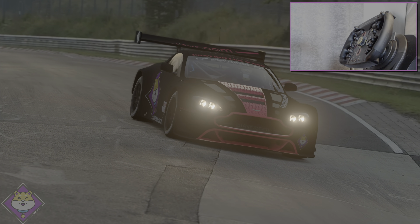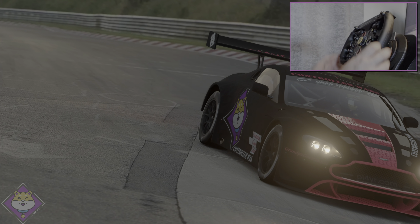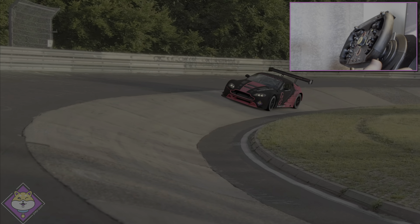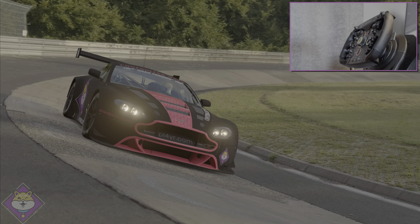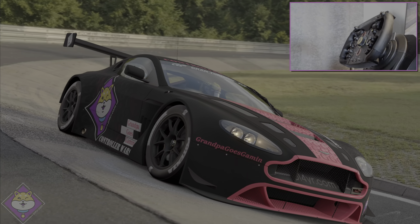The time to beat, set by the Thrustmaster open wheel rim, is six minutes 45.236. I'll get three laps: an installation lap to get a banker on the board, then I'll try a fast lap followed by an absolute banzai lap. We'll see how we do.